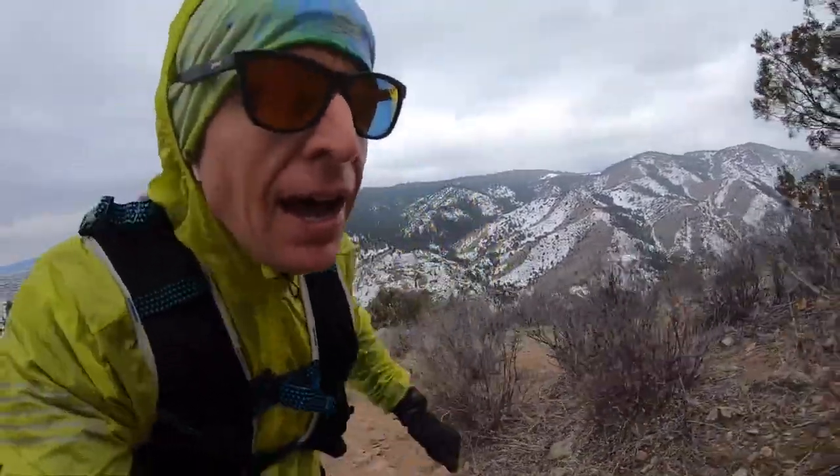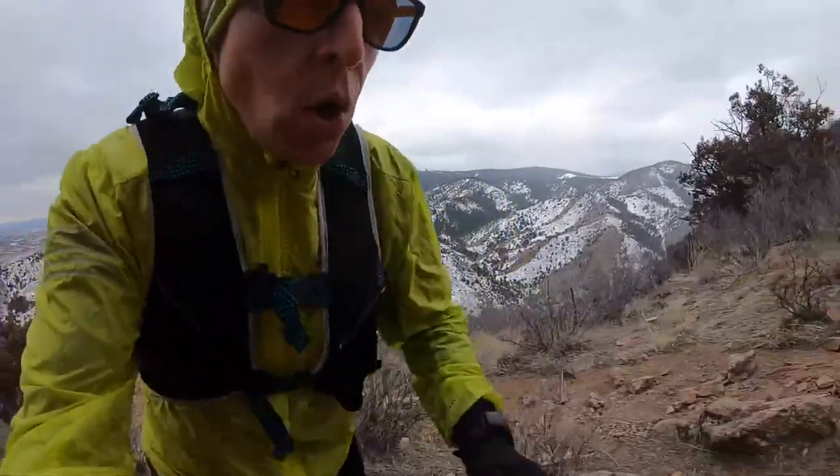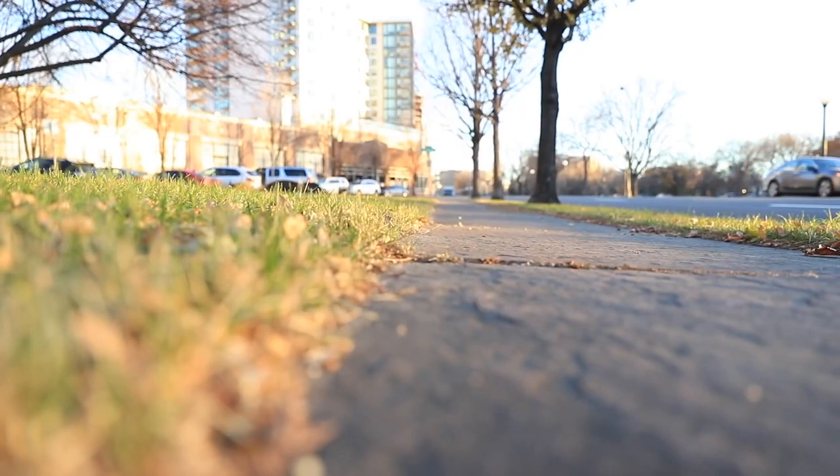This is not an earth-shattering statement if you've been watching for a while, but I firmly believe that focusing on aerobic development, especially early in a training block. A training block leading up to a peak race is usually three to four months of training where you're just putting in the miles. For my training, I like to focus on intervals and speed work the last four to six weeks leading up to a peak race.